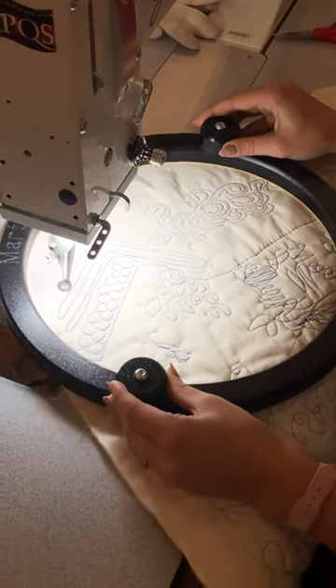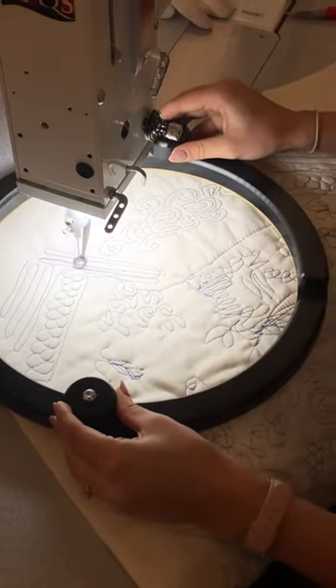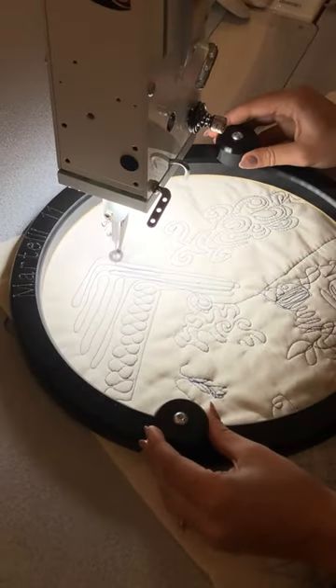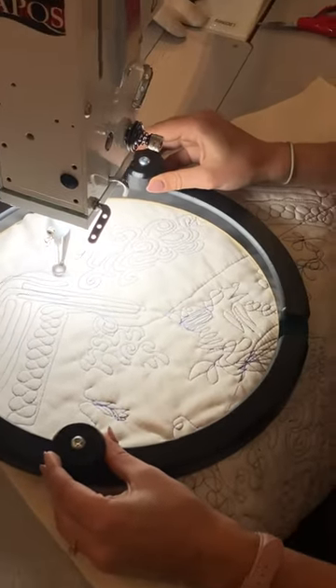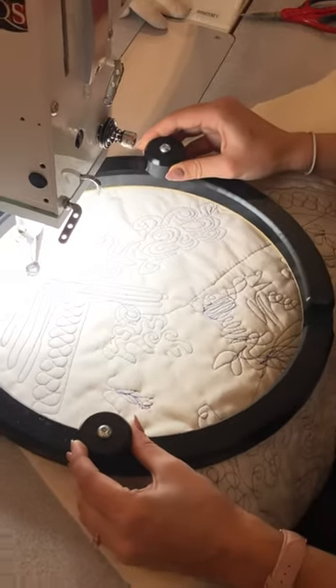It is truly effortless and my favorite part is that I don't have to clamp it onto the layers and then shift it around — it is just effortlessly moved from one section of the quilt to the next. You can find it at sparrowquiltco.com.